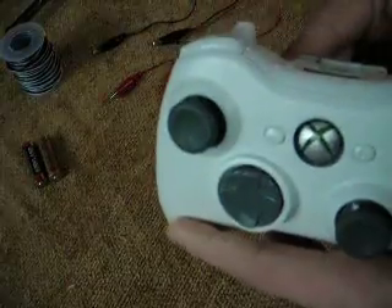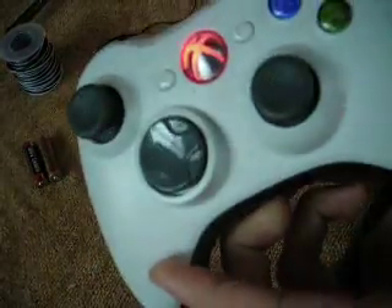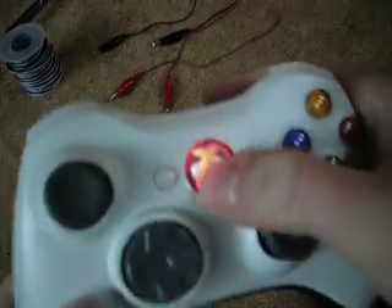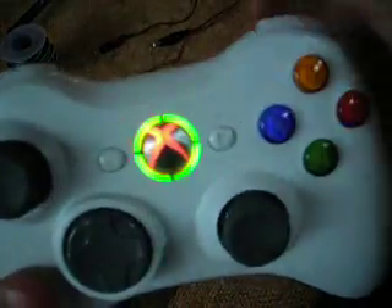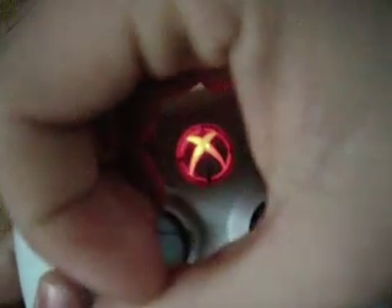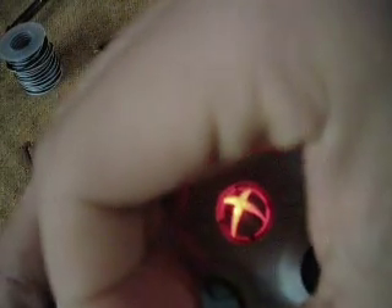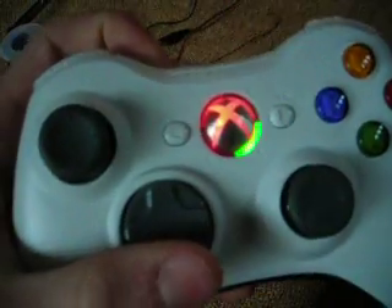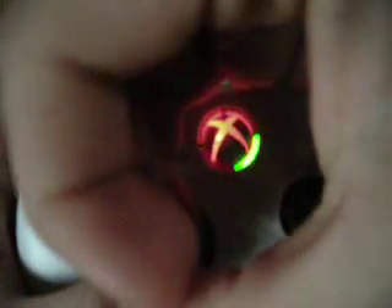When I put in the batteries, this is what it looks like. It's actually really bright red, but the lighting isn't really good. When I turn it on — yeah, it's pretty sick. The start button kind of lights up the entire thing around it, like where it's player one and stuff, so it's pretty cool.